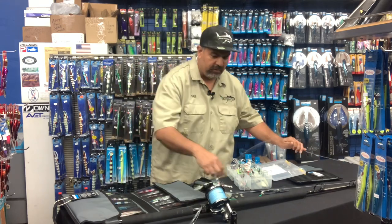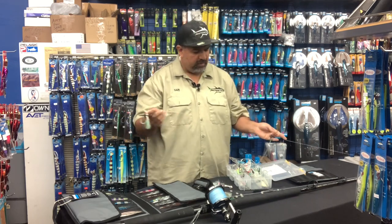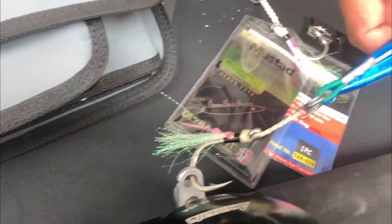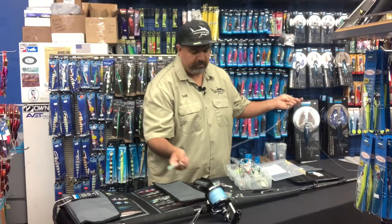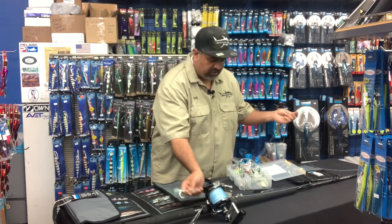Now what we do is we're just going to tie a leader on there — just the leader — and attach one of the assist hooks on there, so that's going to be a connection point. Because there's no weight on it, it's less apt to come off the reel. So you basically just tie this on at the dock and this rod's ready to go — you just hook it right on there.